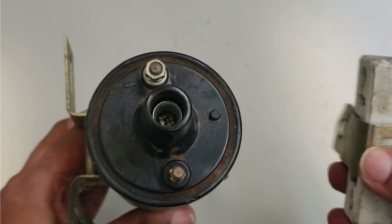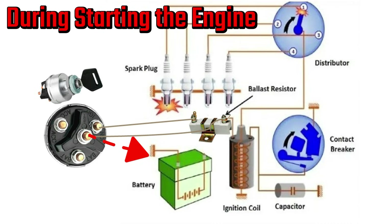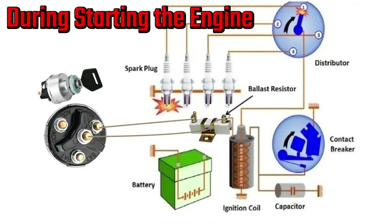Now let's break it into two phases. During starting the engine, when you crank the engine, the starter motor draws a lot of power and the battery voltage can drop to around 9 or 10 volts. To compensate, the system bypasses the ballast resistor, sending the full battery voltage straight to the coil. This gives you a strong spark right when you need it most.